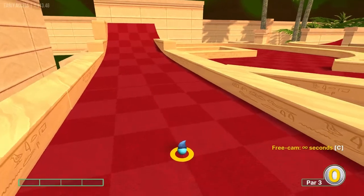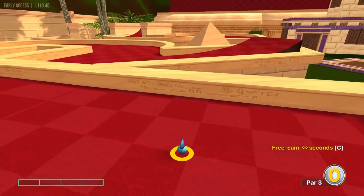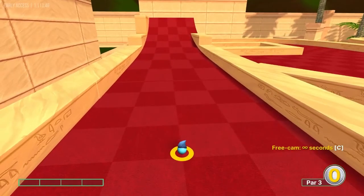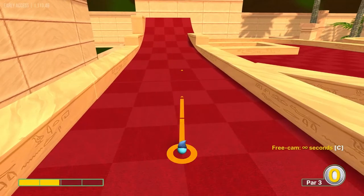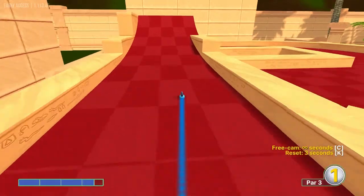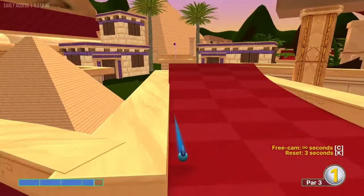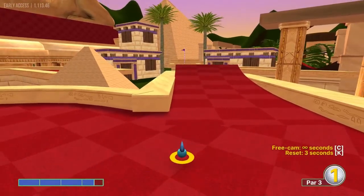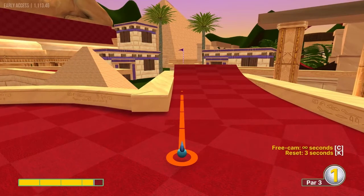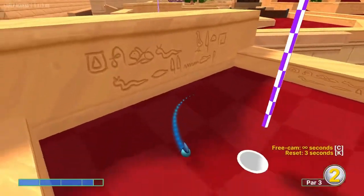Number seven is going to be our first non hole in one — I just don't know how to get enough power to boost it all the way over there. But what we can do is get a two. We're going to start out by going 3.6 power, which will get us to the straightaway ramp for the hole, and from there we go 3.5 power in for an easy two.